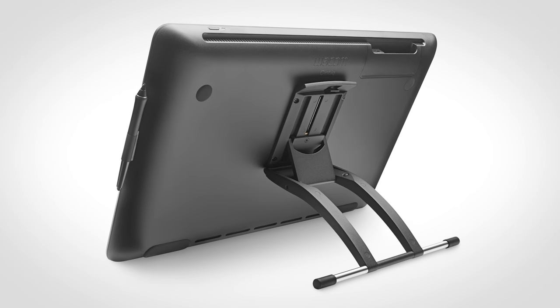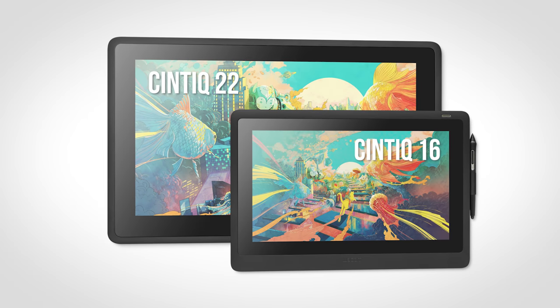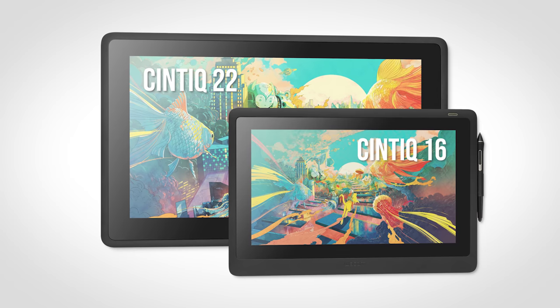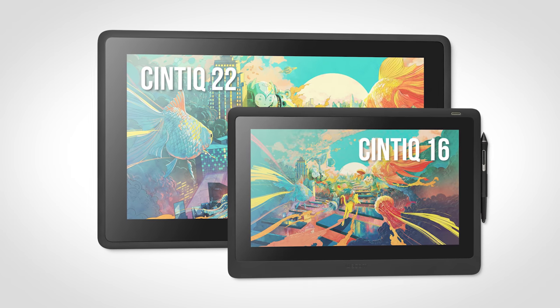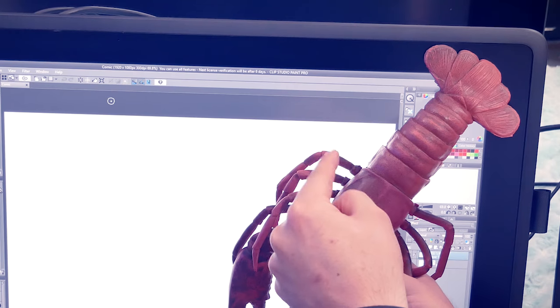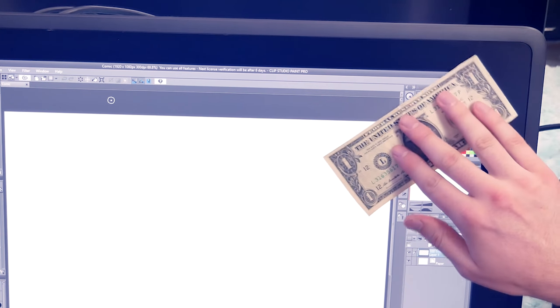So that's an overview of the Cintiq 22, but how does it compare to the smaller Cintiq 16? The most obvious difference is the size of the display. The active drawing area of the Cintiq 16 is approximately 16 inches diagonally, and the Cintiq 22 has an additional 6 inches of screen space — that's the length of a dollar bill!